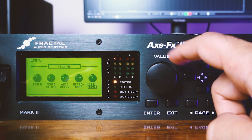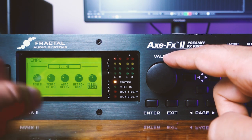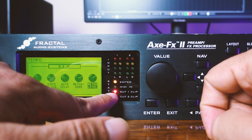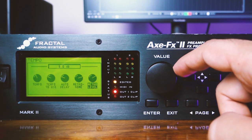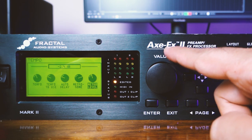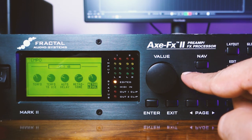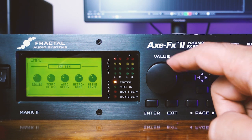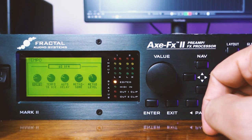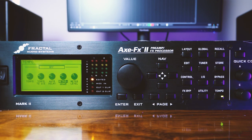Keep in mind that the metronome uses the same output as your guitar, so if you turn it up too much you're going to get clipping, which is not desirable. Keep it at a level that's comfortable to hear and comfortable to play along with — you definitely don't want clipping in your preset. The metronome works with the tempo, so if you change the tempo you can hear the metronome picking up speed or slowing down. And that's how you switch it off — that's pretty much how you use the metronome in the Axe FX 2.